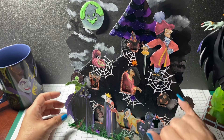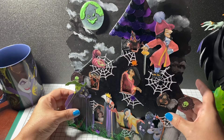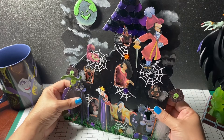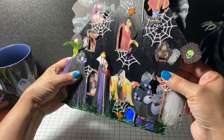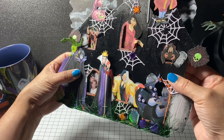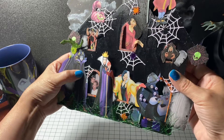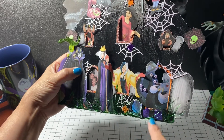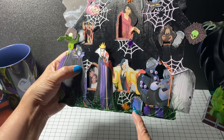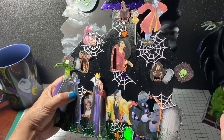I ended up using a cobweb die cut with glittered paper. Down at the bottom I added grass — it's some trim from the 99-cent store that I thought looked like grass. I also put a holographic tombstone here, and I added some spiders.